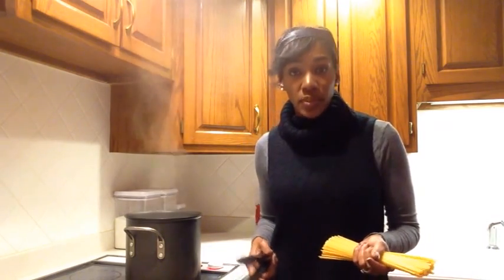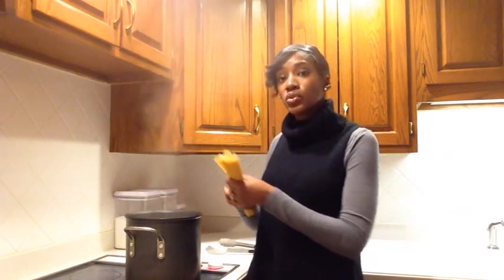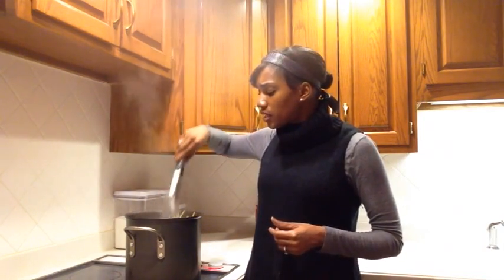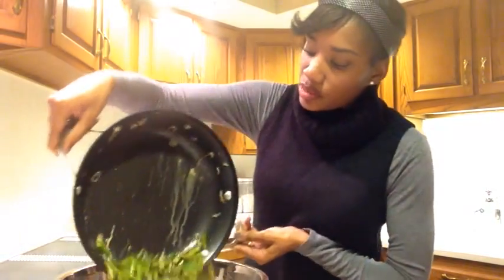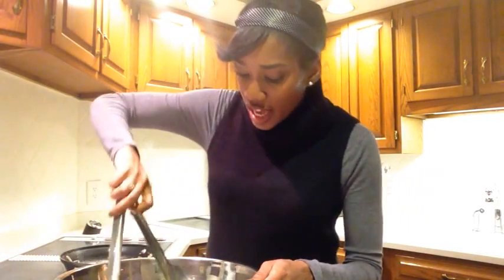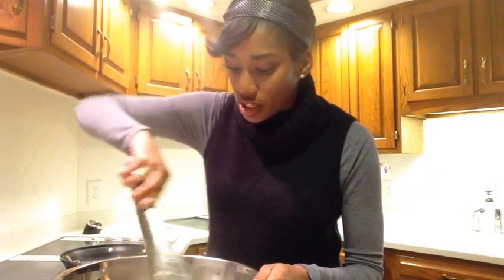This dish is going to generously serve about three or four adults — just cut it in half if you're cooking for yourself or just one other person. As soon as you get your pound of pasta in, you want to immediately begin stirring. A lot of times people like to put olive oil in their pasta water — that is a no-no. You don't need to do that. The only reason your pasta sticks is because you're not stirring it immediately. So I like to take my asparagus mixture and just pour it right into my pasta in a nice large bowl so I can get everything mixed and incorporated really nicely.